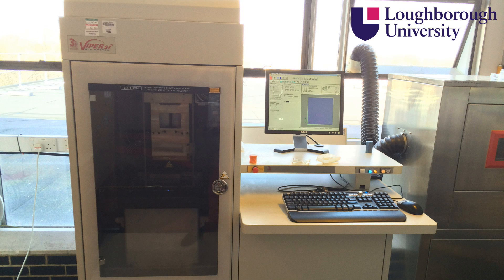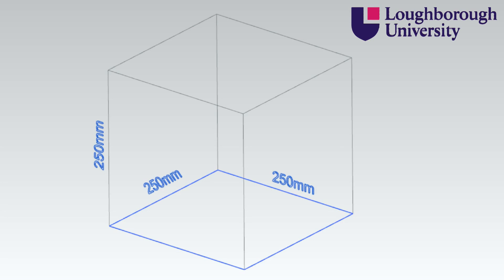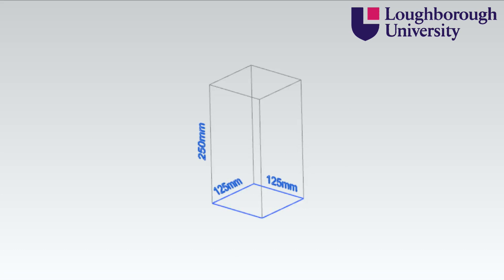Here we have the Viper SI2 SLA system. It has a maximum build area of a cube with equal 250mm sides in standard quality, or 125mm long and wide by 250mm tall in high resolution.